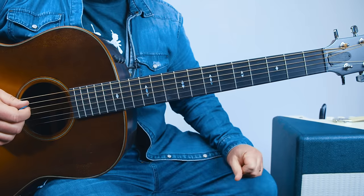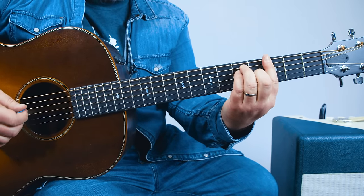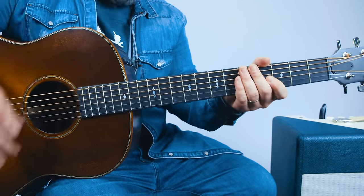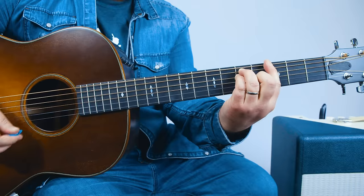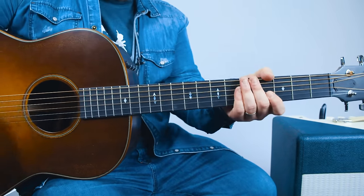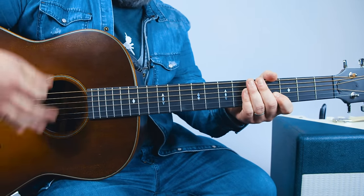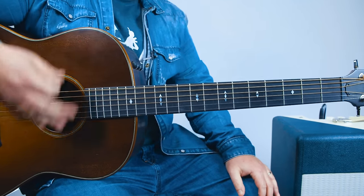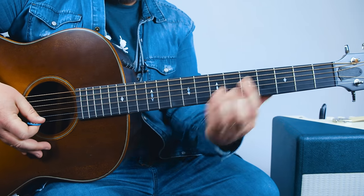All right, let's do it. Let's take a bar chord on the third fret, E-looking shape, so that's a G bar chord. And there's definitely percussiveness going on. You're getting that by hitting your palm on the strings, then the pick. So you're muting with your right hand to get that. It takes a little practice.